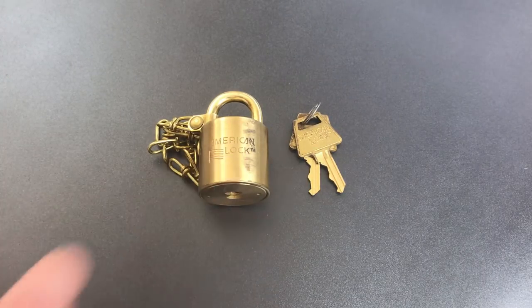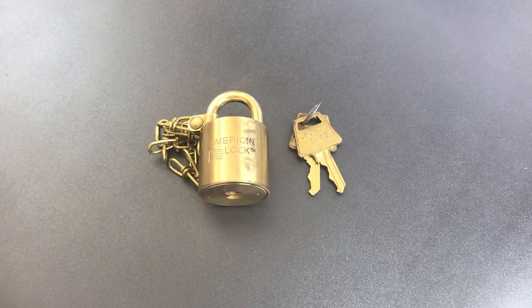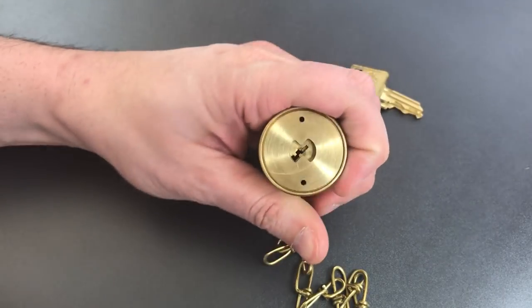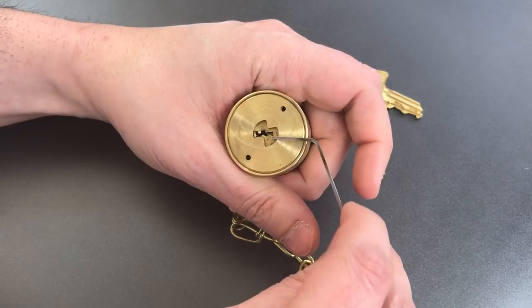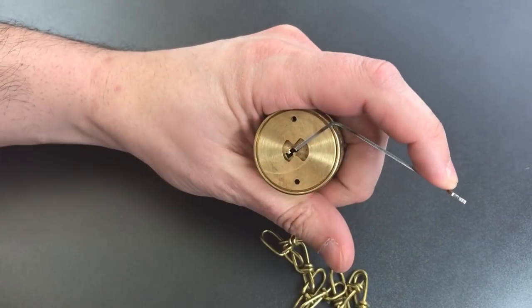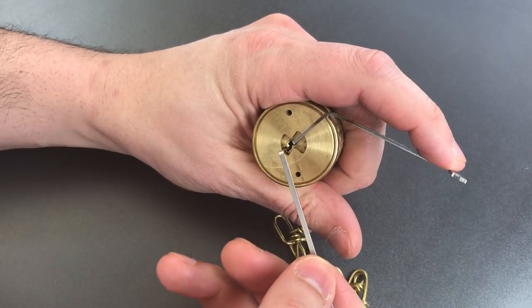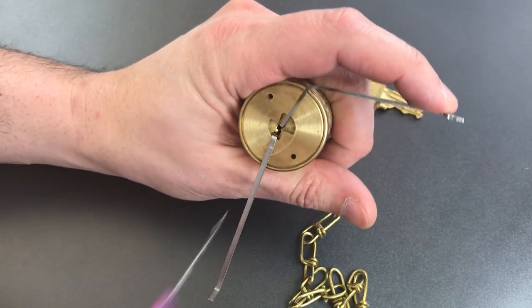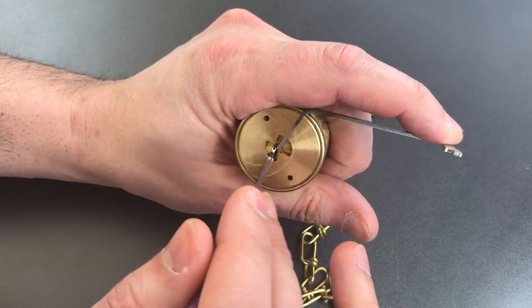What we're going to do today is see what it takes to pick into this lock. We have a normal American Lock keyway, so I'm using top-of-the-keyway tension with a 50 thousandths pry bar, and I'm also going to put another tension wrench in the bottom — just to make sure I don't mess up the soft brass body with the hard steel pick.